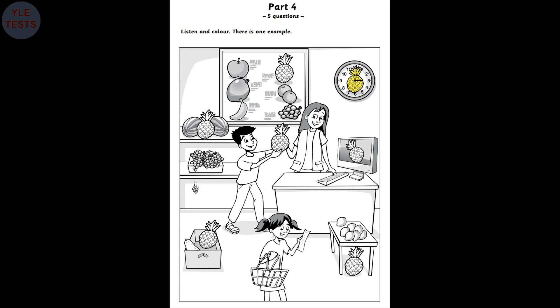Five. Can you colour this pineapple now? Which pineapple? The one on the board? Yes. The pineapple on the board. Colour it red. OK. I'm colouring that one now. Very good. Thanks.